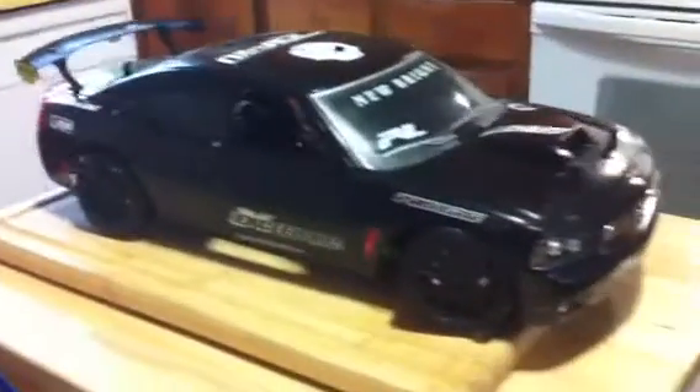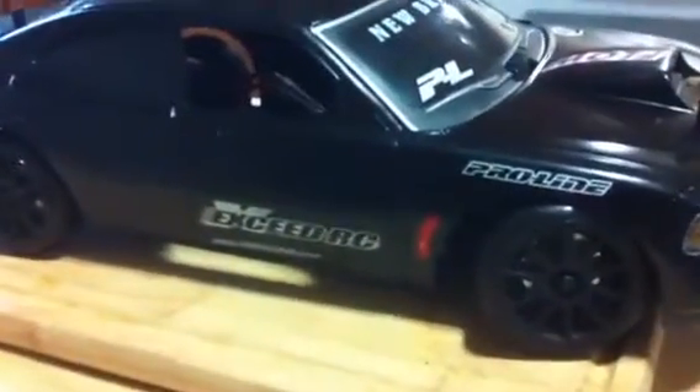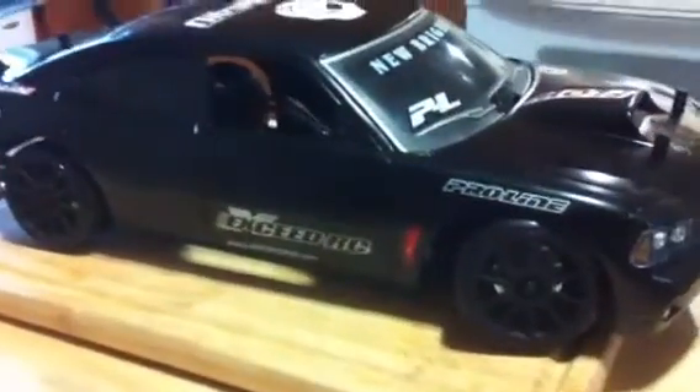I want to get a set of rally tires for it, so it has a little bit better traction on pavement, because I'm probably going to put it in my — not my Velineon brushless kit that I have, that's in my Defender — but the one that's in my Slash, because the Slash is broken.